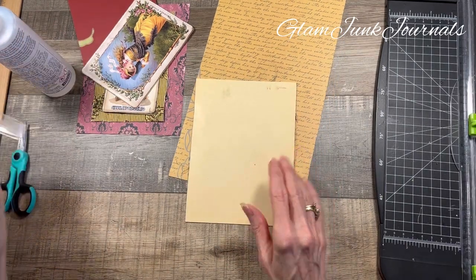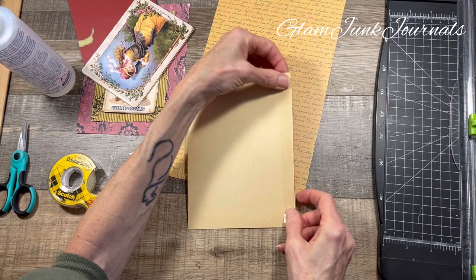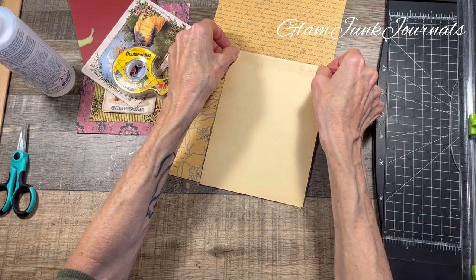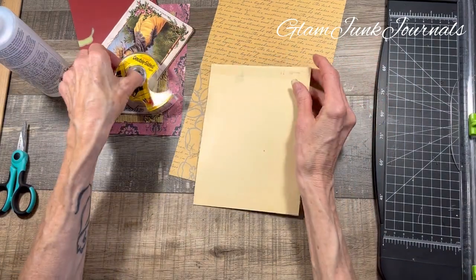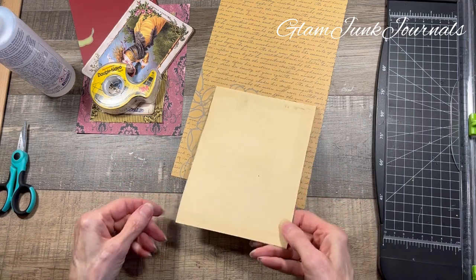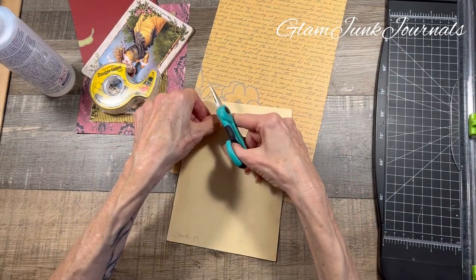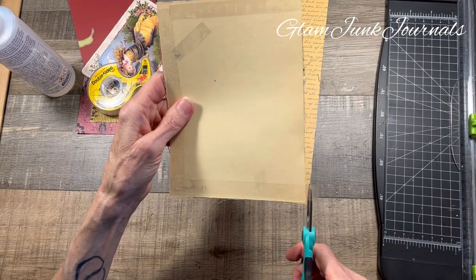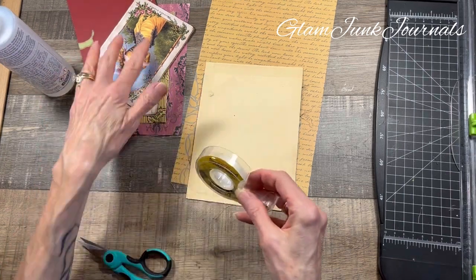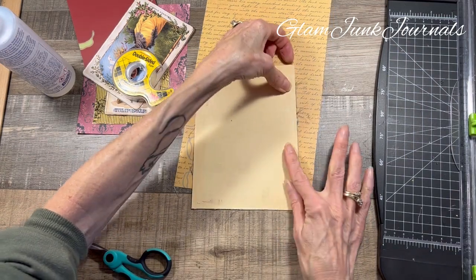I know there's mass-making tags, and I do that a lot where you can make a whole bunch at once, but these are specific to a journal I'm working on. I wanted them to have specific images. The mass-making ones don't necessarily have a specific image and you can use them for a variety of different journals — just depending on what you're working on.